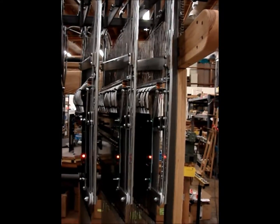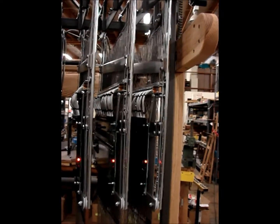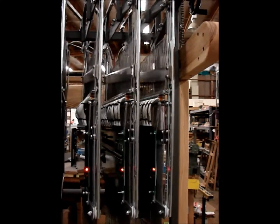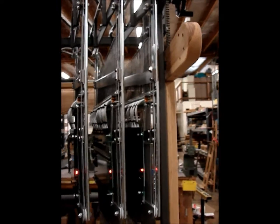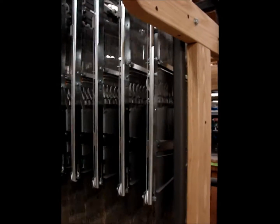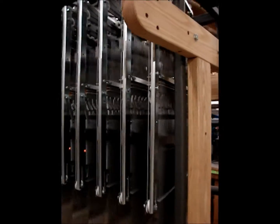Each module has 120 hooks, and this is the 48-inch wide Jack 3G with ten modules. It is currently set with about four and a half inches between modules.